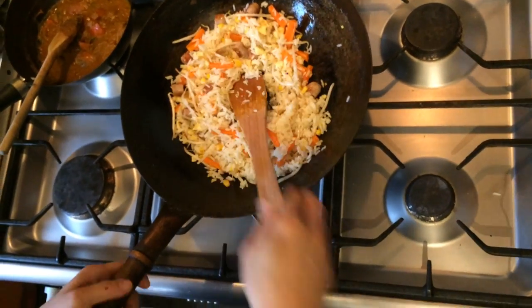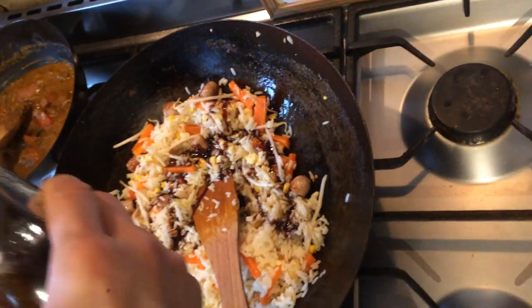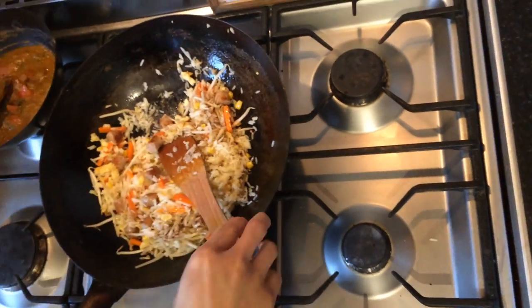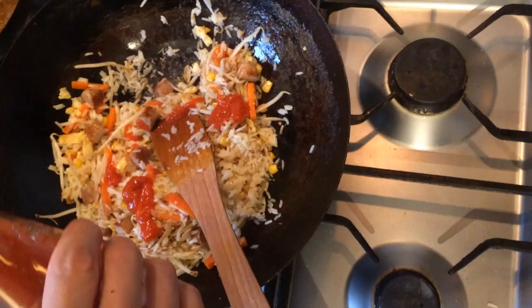Now before we put the sauce in, just turn it to low. It's a sweet soy sauce — a couple of tablespoons. It's also called kecap manis, which is the Indonesian name. And then put the sambal sauce in, a couple of tablespoons. Just gives it the spiciness.